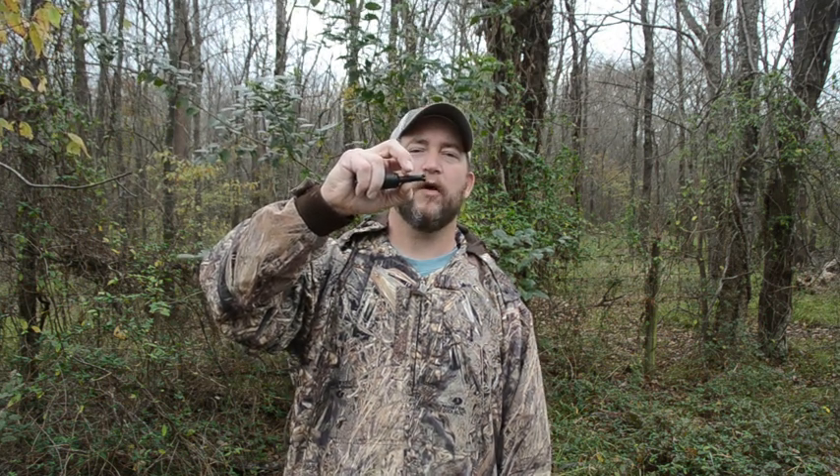If you slide back towards this part, it'll get a higher pitch; you slide down this way, you're going to get a lower pitch. Great little effective Cow-Call, the CE-03 Cow-Elk Call by Haydales.